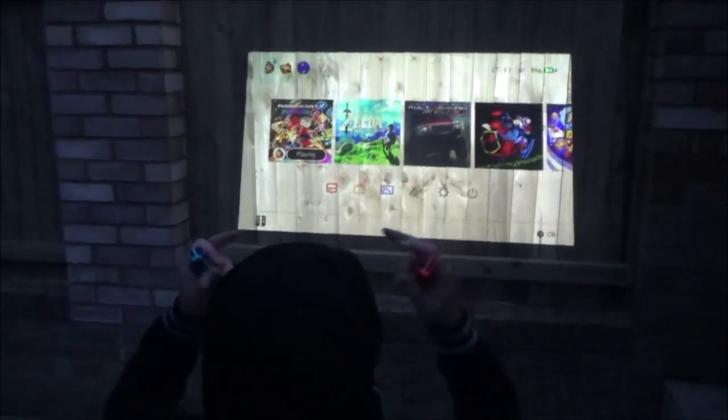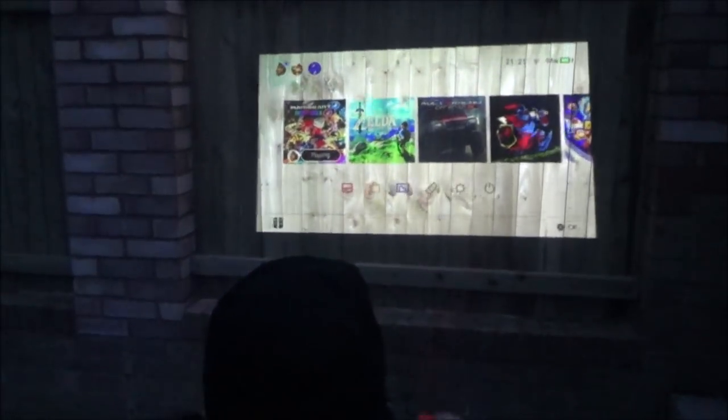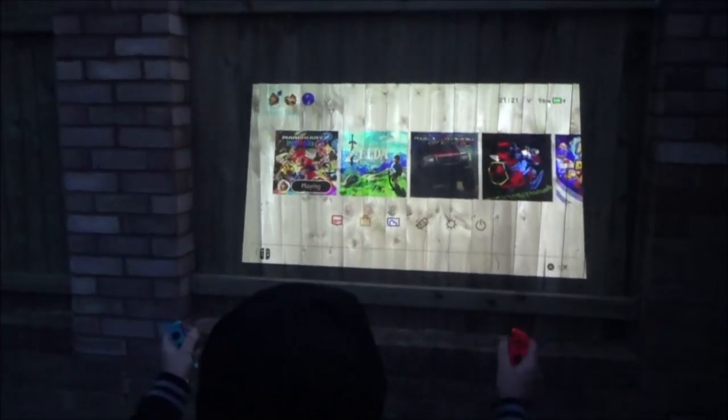I've got a projector on the head projecting over here. The closer you get to the object, the smaller the screen; the further away you get, the bigger the screen.